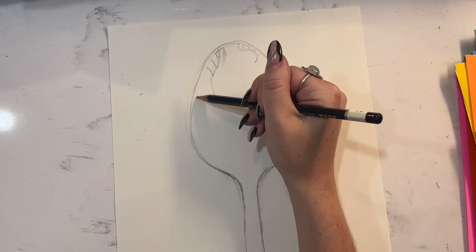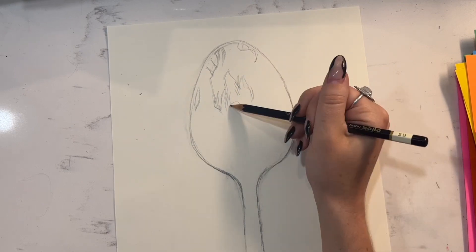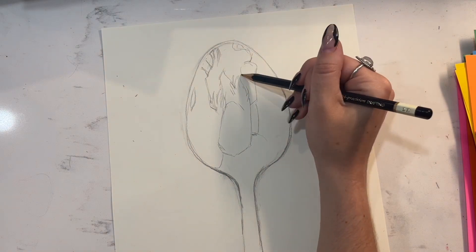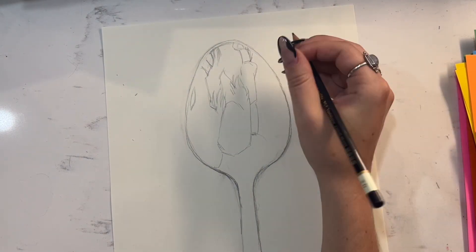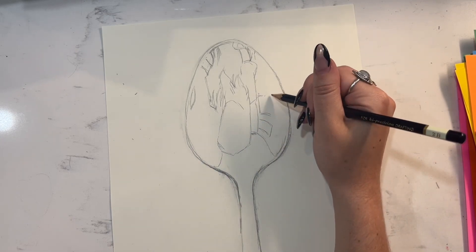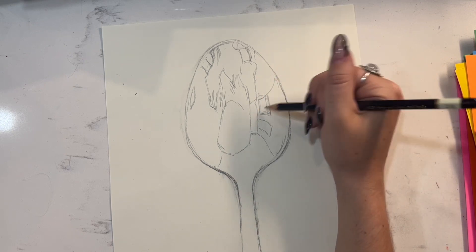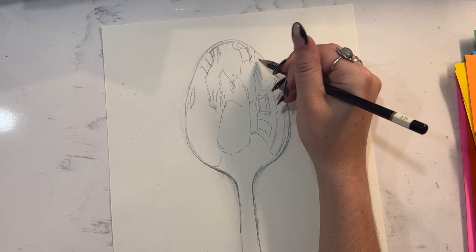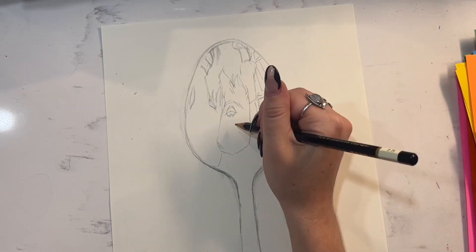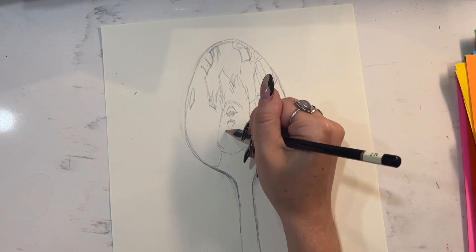You'll also notice that the background behind you is also distorted — there's no straight lines. So keep that in mind when you're drawing everything in your background. This is a really great drawing exercise because we tend to want to draw things the way we think they should look, and in this warped reflection, everything is so different that we really have to focus on the proportions and the angles and those odd curves and bulges.